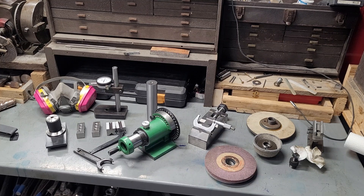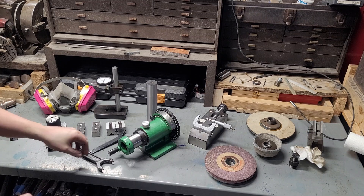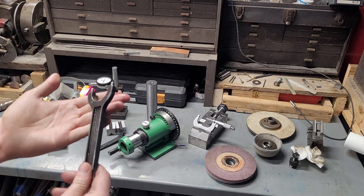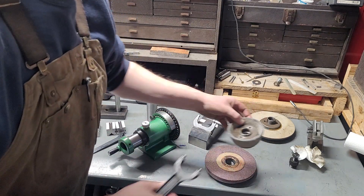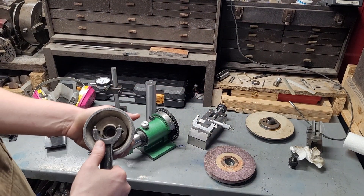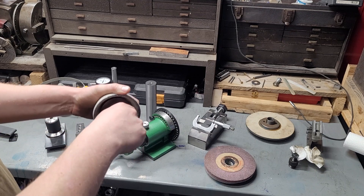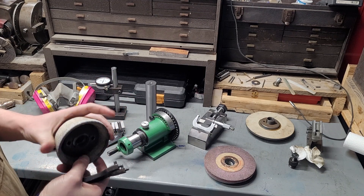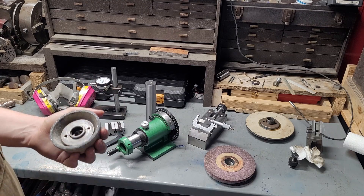We'll get into the other tooling that's actually on the bench. The first tool you need for a surface grinder is a wrench like this — it's for loosening and tightening your wheel arbors. I would not recommend doing it with a punch. These wheels are delicate and expensive.